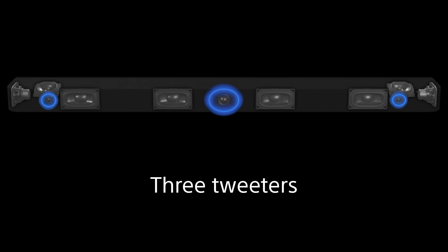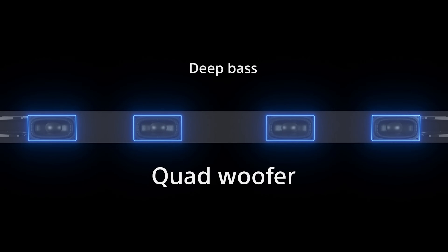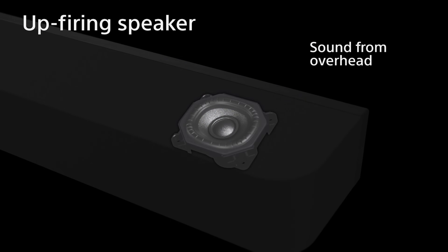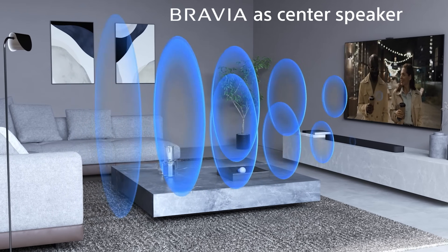We have 11 speakers in total: three tweeters, three subwoofers, two side-firing speakers, and two up-firing speakers. The sound is very clear.